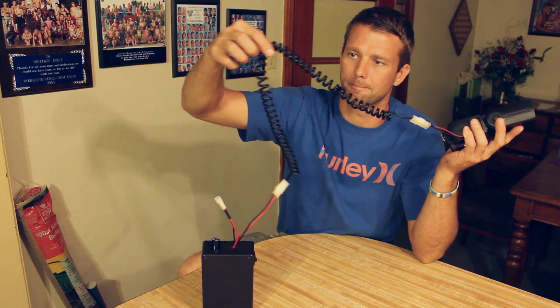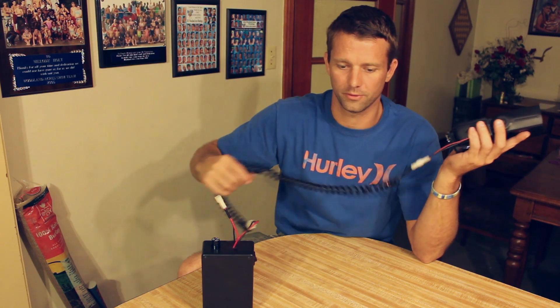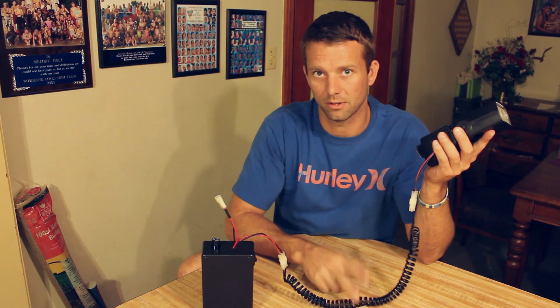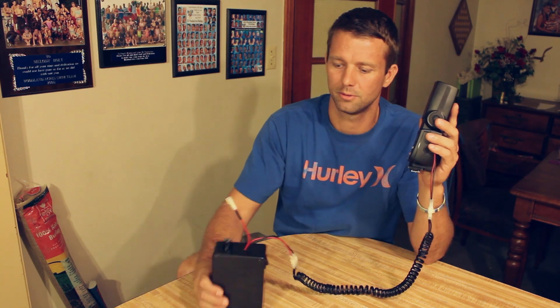This is an extension cord for a 12-volt cigarette lighter extension — $5 at Walmart. I'll show you everything else that's inside here.